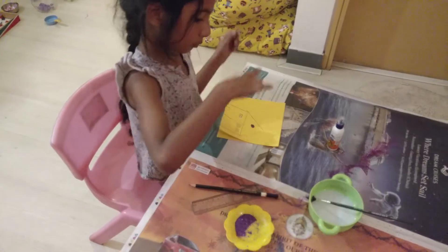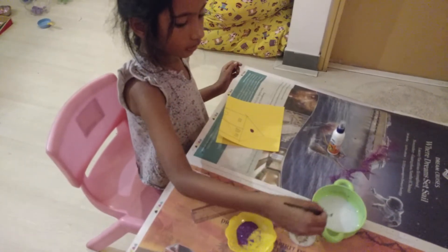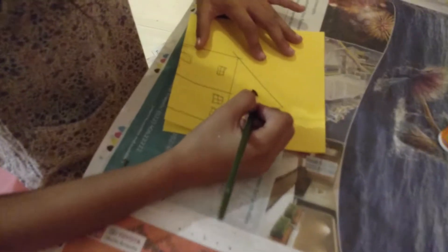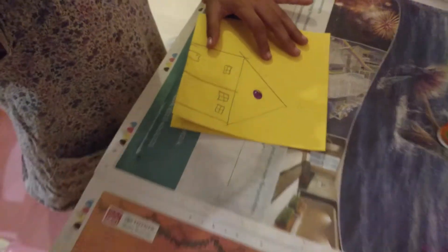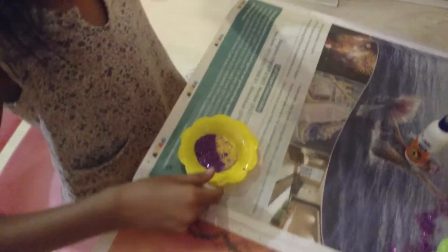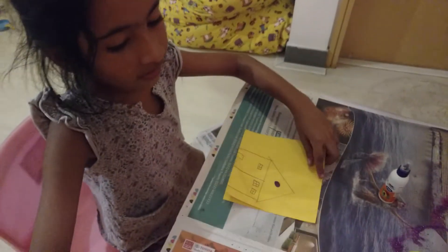If I accidentally put pink, you can do one thing — you can take more glue, just one drop. Then you can take whatever color you want and just put it. Then you can take that and just take that off. I fixed that.